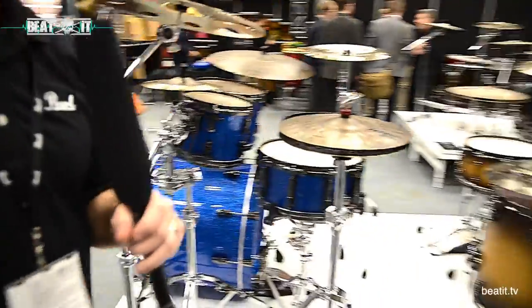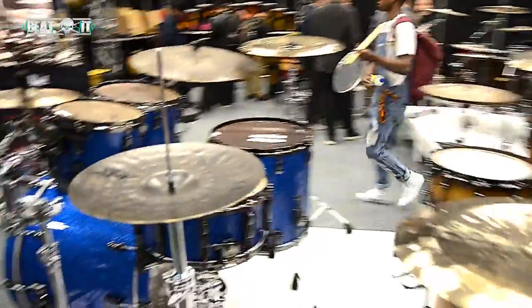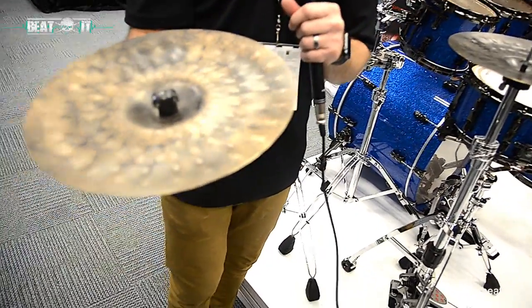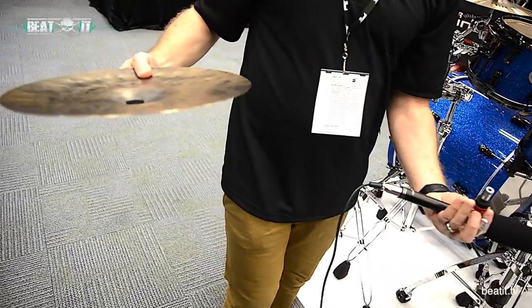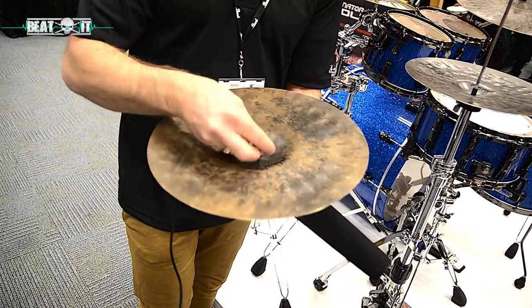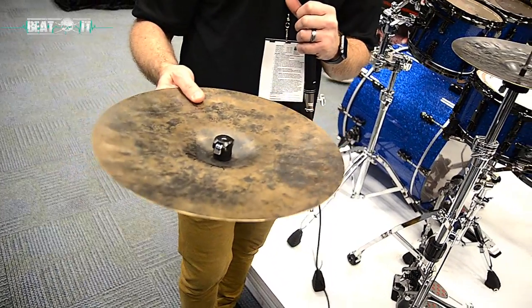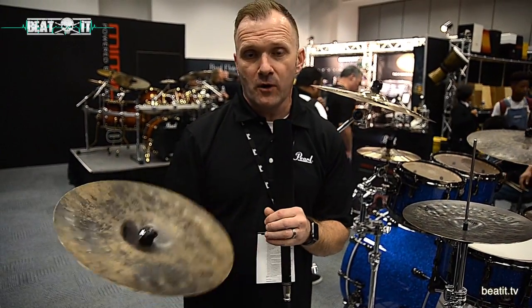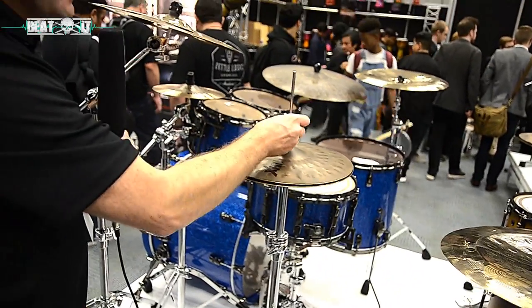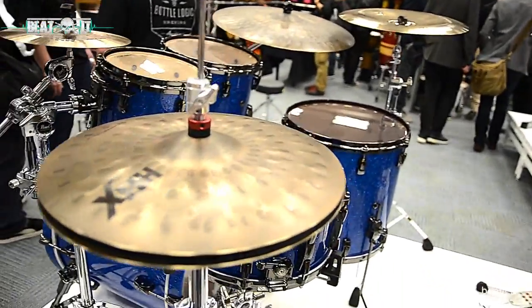I also want to show you our new RapidLock hi-hat clutch. Normally after a gig you have to sit and unscrew the hi-hat, but with this, a quick pinch of two little actuations lets you disengage — and you re-engage just by simply pushing it back in. This is a patented, spring-loaded item. It's excellent and very affordable for the gigging player who wants to tear down quickly. We have them available in drop clutches, our new clip lock, and a standard lock as well.